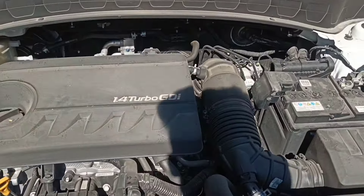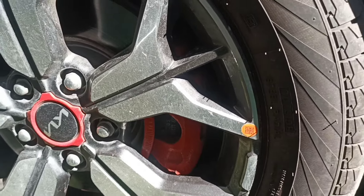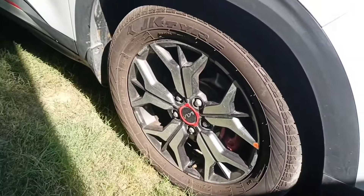Here we talk about the engine. You can see the 1.4L turbocharged engine. You can see the washer fluid and brake fluid. It generates 138bhp of power and 242Nm of torque.